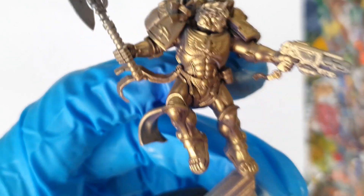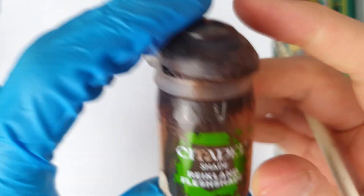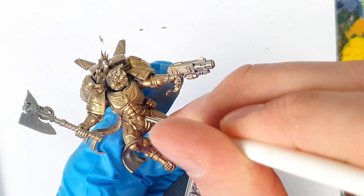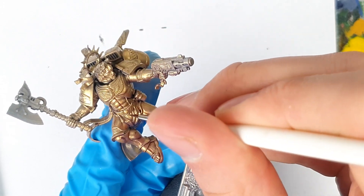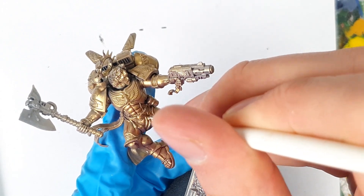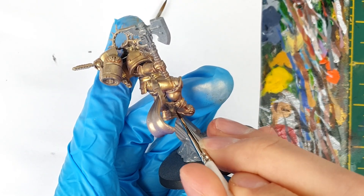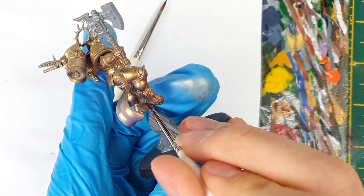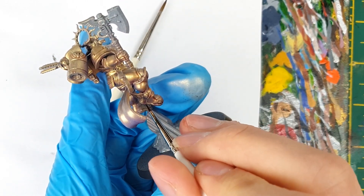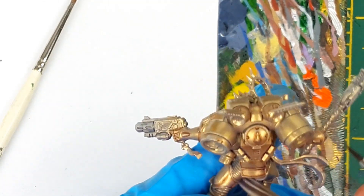Now, it's on to the next stage: shading. As the purple undershade was cooling off the shadows of the model, the gold was very pale and cold. To warm this up, and also to give extra definition to areas like his glorious golden abs, I applied Reikland Fleshshade into the recesses of the armour. I applied this with a small brush as a pin wash, rather than an all over shade. Though, if you're in a hurry, a shade will probably do. To emphasise the cool shadows on the other side of the model, I applied some Druky Violet into the darker portions. Things like the underside of the legs and arms, where there's going to be shadow and no direct light.